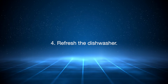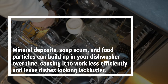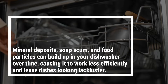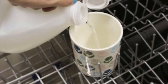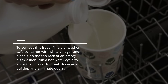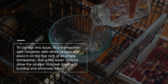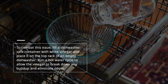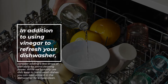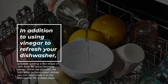4. Refresh the dishwasher. Mineral deposits, soap scum, and food particles can build up in your dishwasher over time, causing it to work less efficiently and leave dishes looking lackluster. To combat this issue, fill a dishwasher-safe container with white vinegar and place it on the top rack of an empty dishwasher. Run a hot water cycle to allow the vinegar to break down any build-up and eliminate odors. In addition to using vinegar to refresh your dishwasher, consider adding a few drops of dish soap for extra cleaning power.